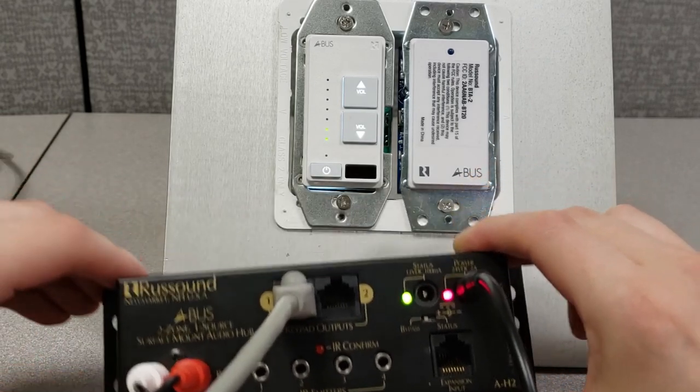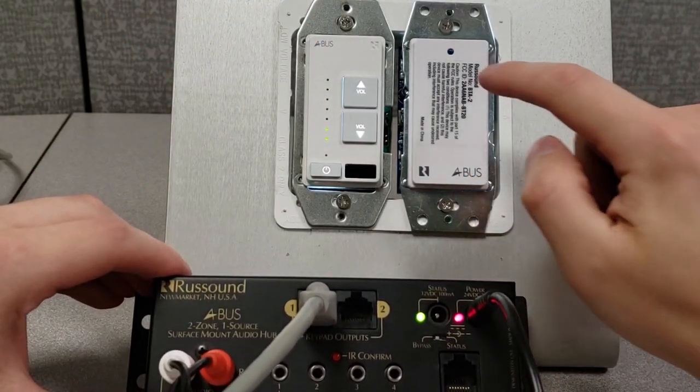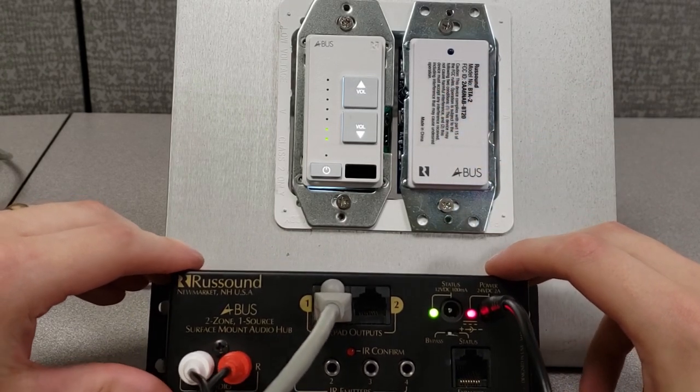I have one keypad connected right here in front of us. You'll also notice I have a BTA2 module right on the side here. So let's take a look at how this works.